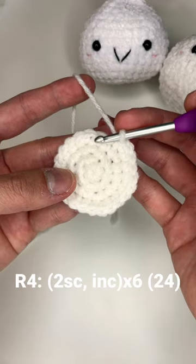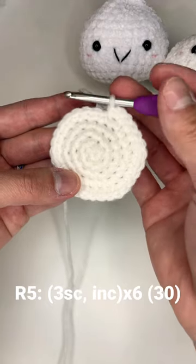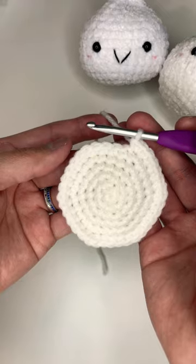Round four: two single crochets and an increase, six times around. Round five: three single crochets and an increase all the way around. Round six: four single crochets followed by an increase, six times around.